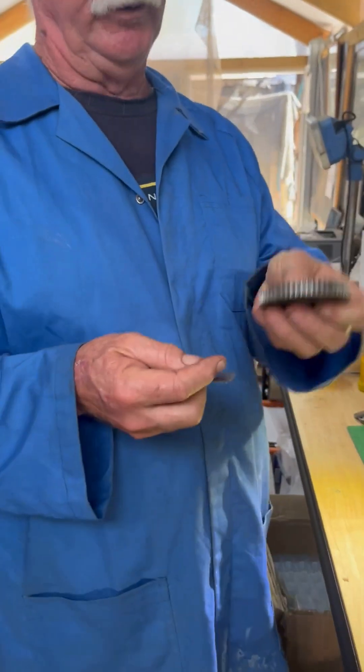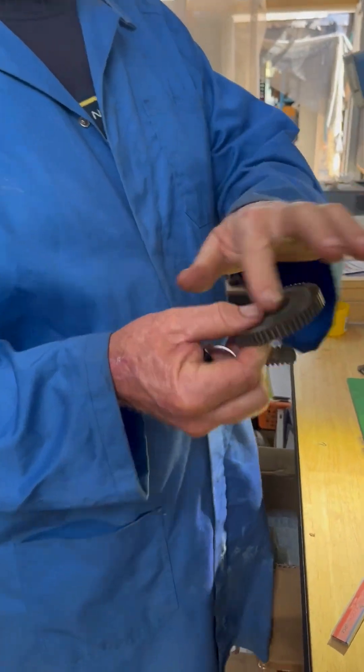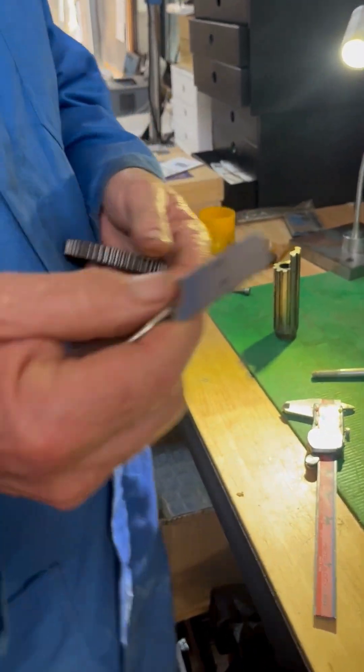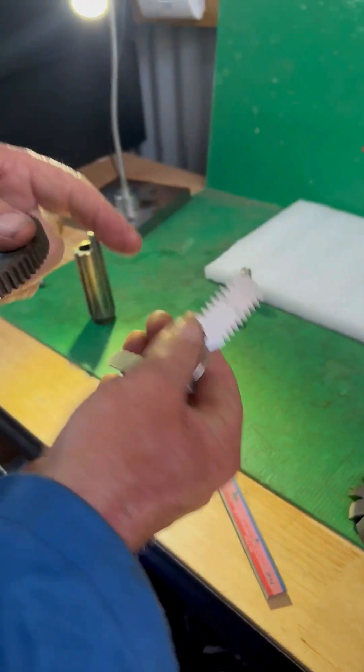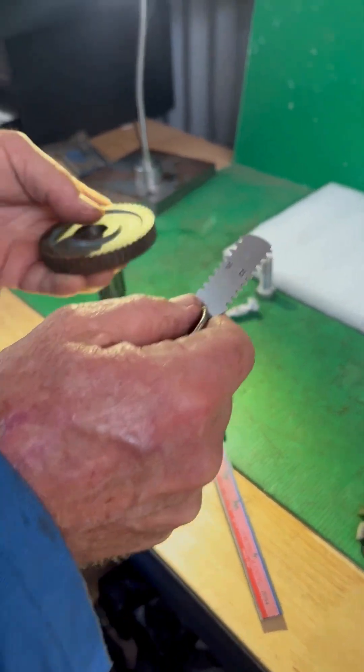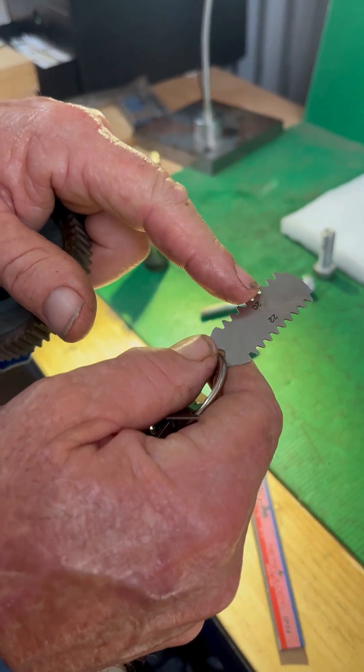Now I know this for a fact — this is off a Myford, 55 teeth, and the diameter is about three inches. I've already got the right one out. We get these gear gauges — these are all DP gauges — and the one I've picked out is 20 DP, the one that's going to fit it.